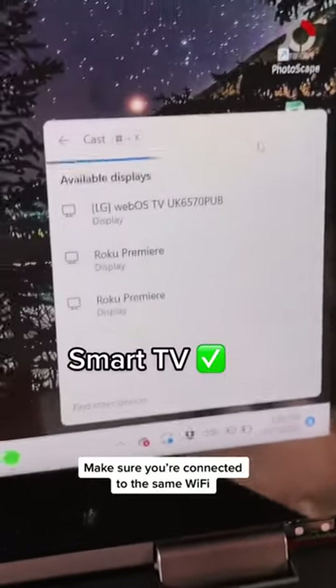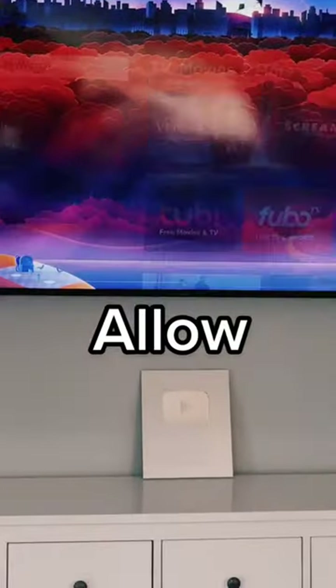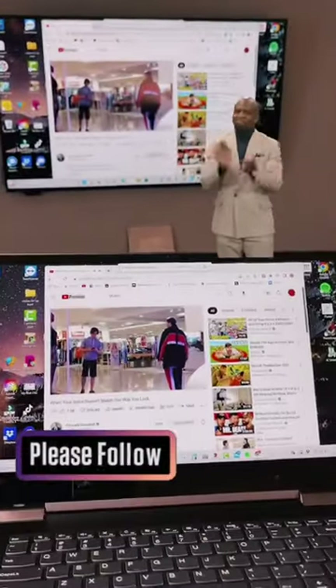Now here, you want to select the Smart TV, Roku, or Fire Stick you want to cast to. On your TV, you want to select Allow. And that's it! Your computer is now connected to your big screen TV.